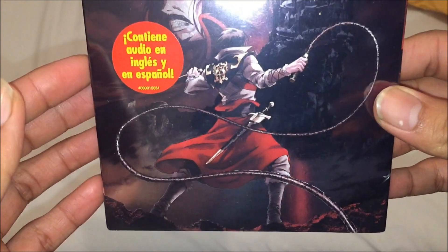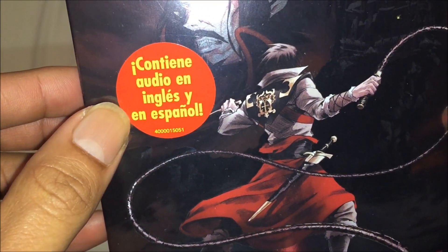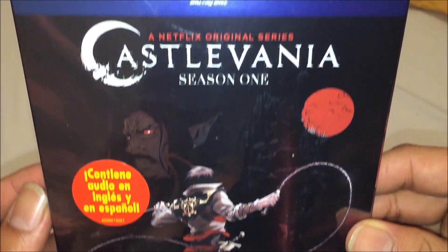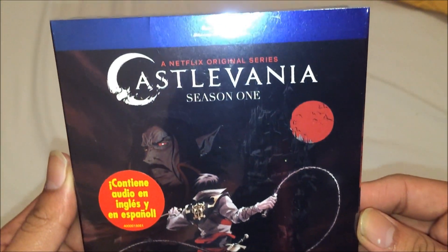Castlevania Season 1 — complete. It says English and Spanish audio on the back. Blu-ray disc. Netflix original series. So that's the front.